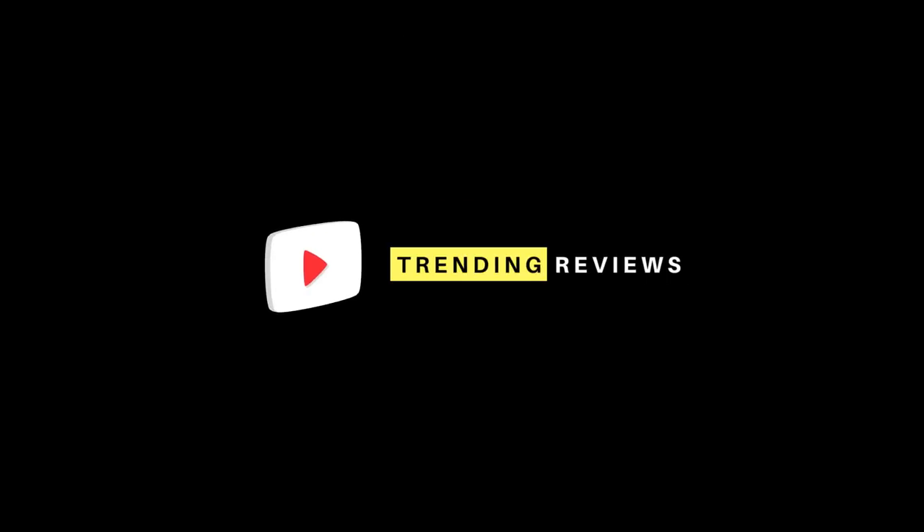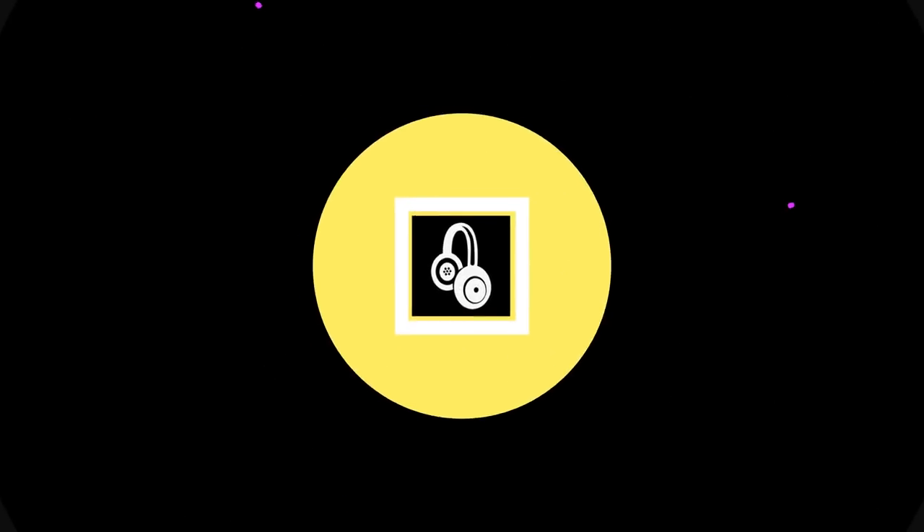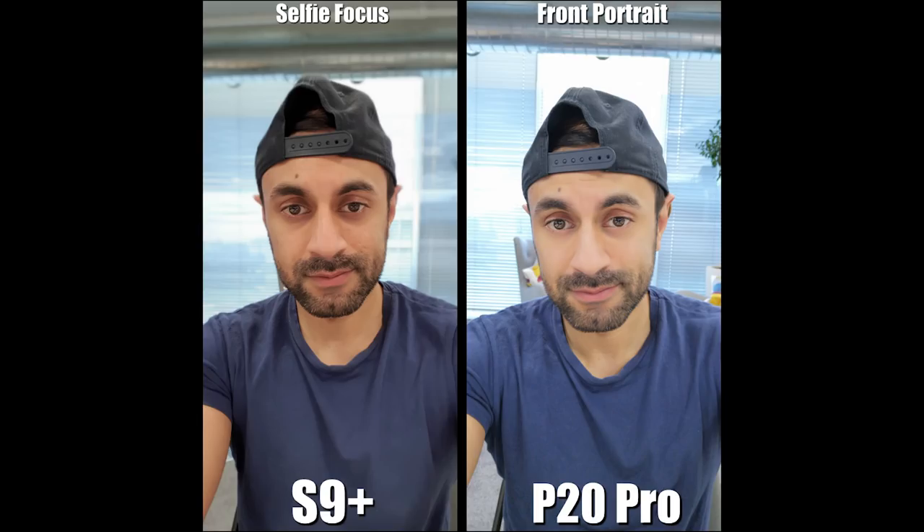Hey, what's up YouTube, welcome to Trending Reviews. In my previous video I gave you a quick overview of the differences between the Huawei P20 Pro and my Samsung S9 Plus. Today I'm going to be showing you a quick comparison of various photo situations in low lighting, bright lighting, and portrait modes, giving you my opinion at the end on which I prefer.